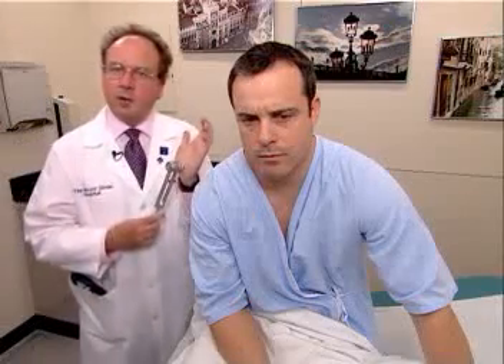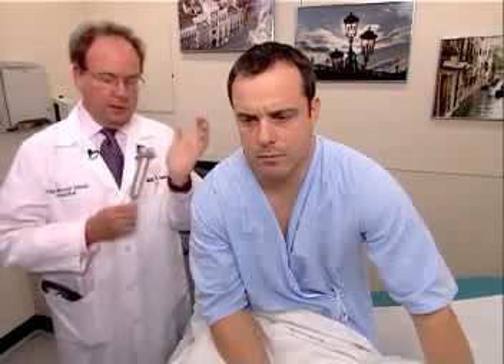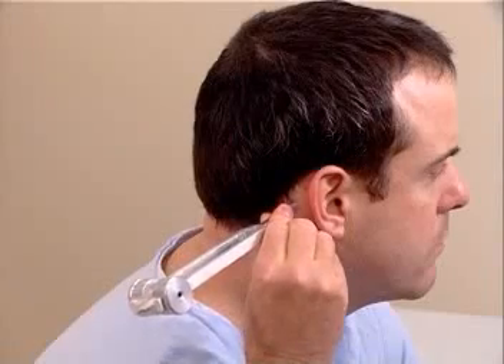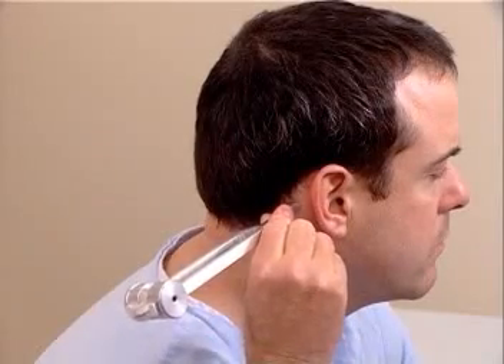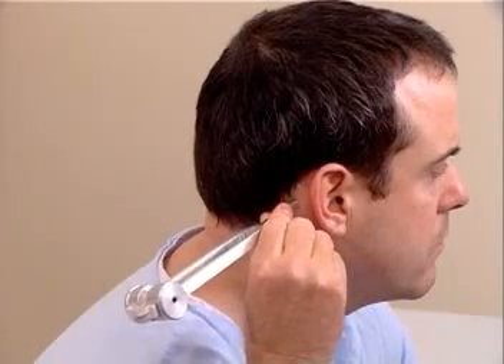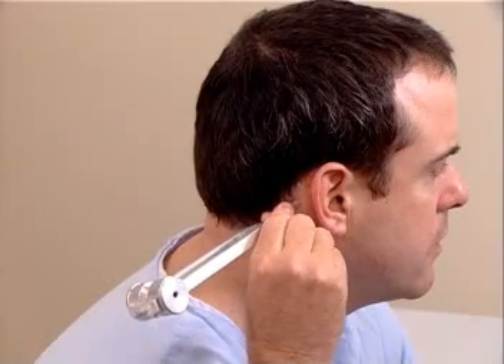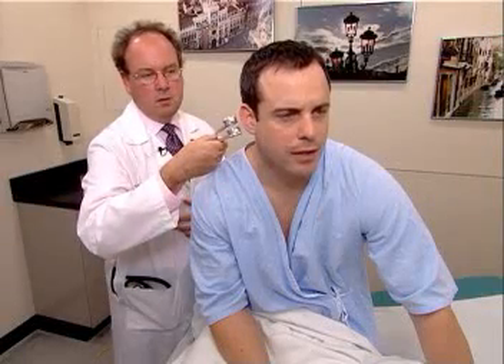I'm going to demonstrate the Rinne test first. Strike the tuning fork by placing it into oscillation by striking the heel of your hand, and then placing the vibrating tuning fork on the mastoid process of the patient. Mr. Johnson, do you hear or feel anything? Yes. Tell me when you stop hearing it or feeling it. I stop. Okay, what about now? I can hear it. So air conduction is greater than bone conduction, and that's normal. AC greater than BC.